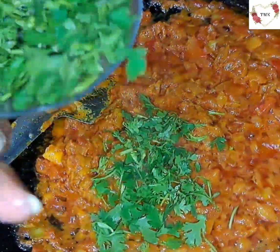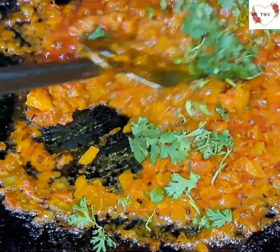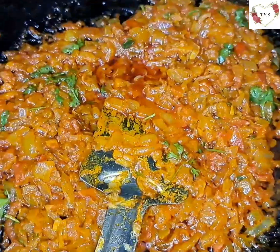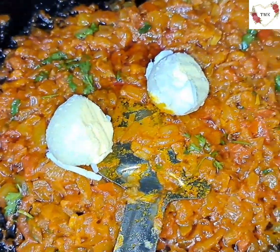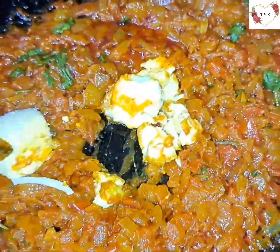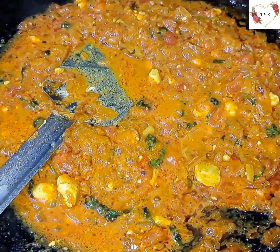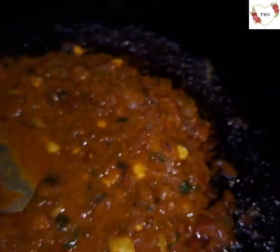Now I'm going to add a little coriander and give it a good stir. I'm also going to add two grated yolks — I'll just smash them in. Then I'm going to add all the grated eggs.